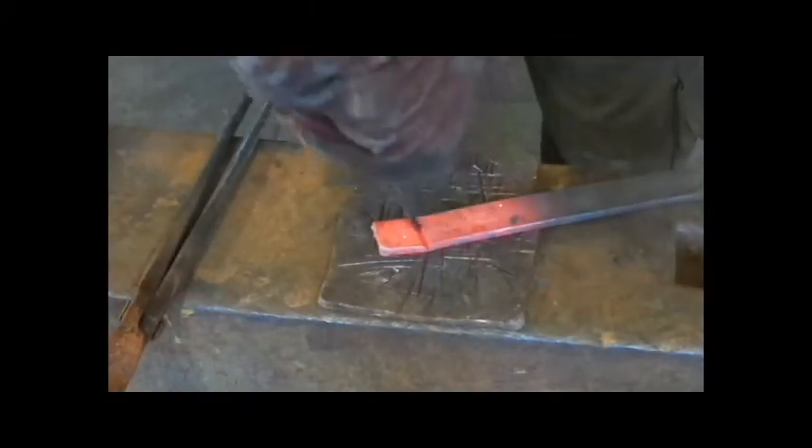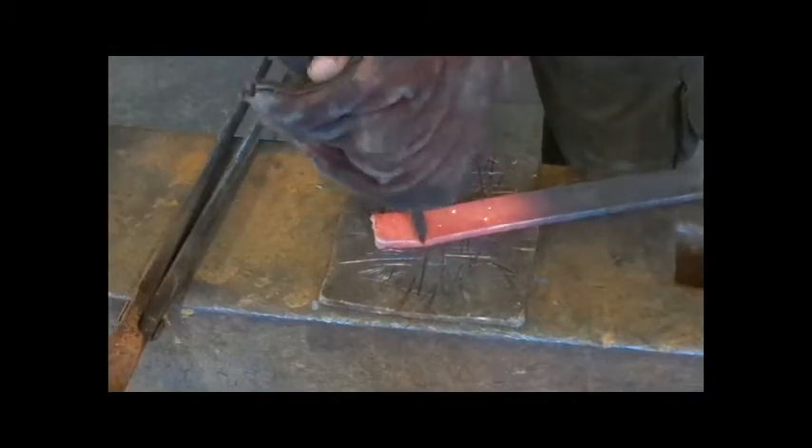Coming off the face of the anvil is sometimes a step. This is called the cutting face, which is made of softer metal and is designed to be used for chiselling and puncturing, though not many smiths use it as such these days, with many preferring to have a separate soft plate instead.